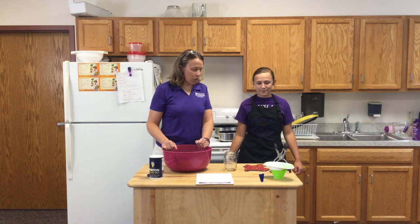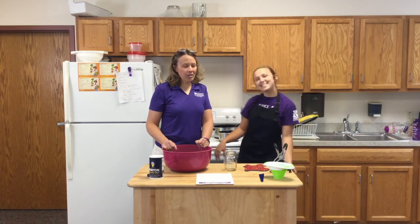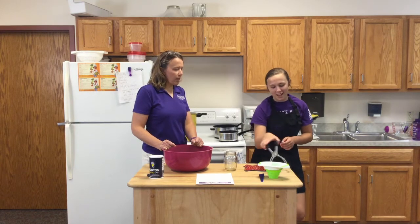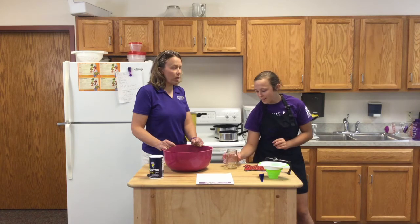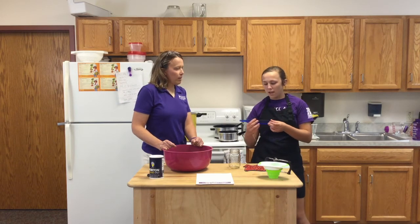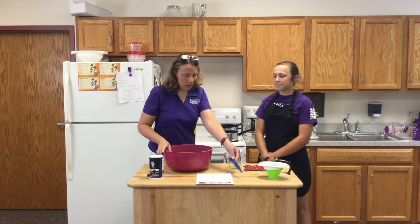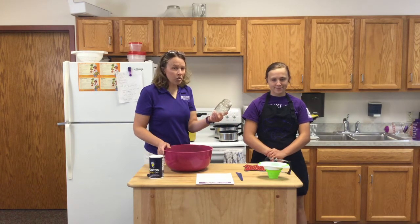We also gathered a few supplies before we started. This is Maddie Drake — she got roped into helping out today. We have a funnel, a jar lifter, jars that we washed before using, and a bubble stick. This is a head space measure on one end and a bubble remover on the other end. We sterilized our jars by simply washing them in hot soapy water. You can also run those through a dishwasher — several dishwashers have a sterilization selection.